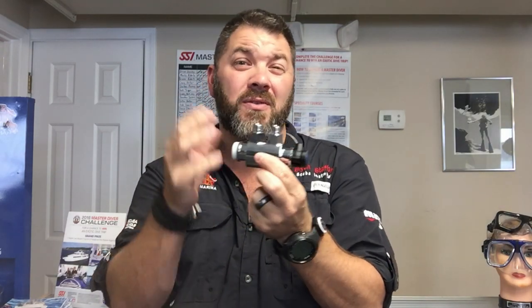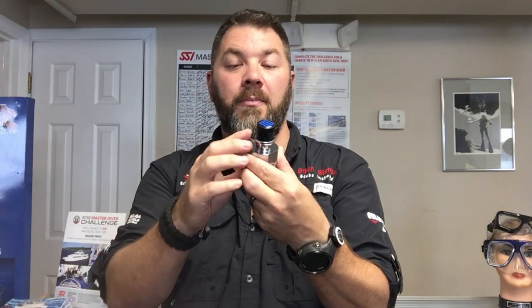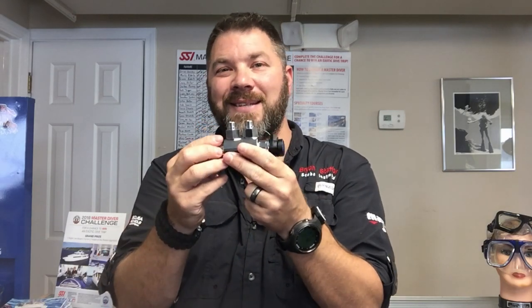The first thing you're going to notice about this is there are three ports on it. You're going to have two input ports, or low pressure input ports, and you'll have one low pressure output port. This is designed so that you can have two different gas sources when diving with a full face mask.